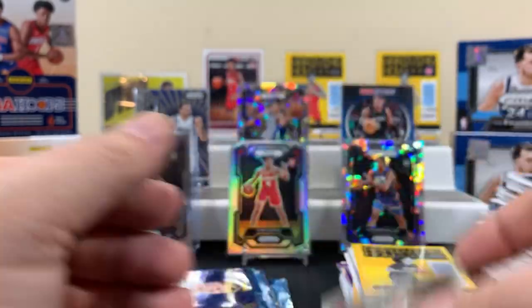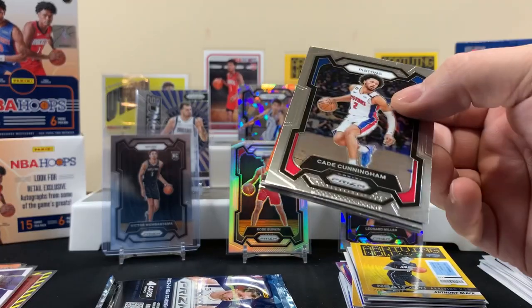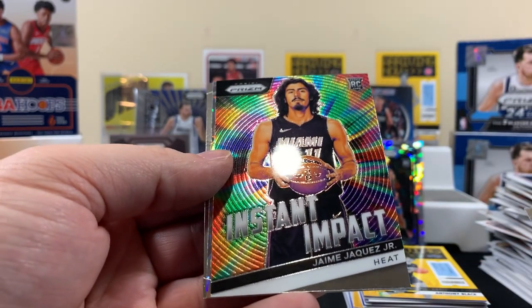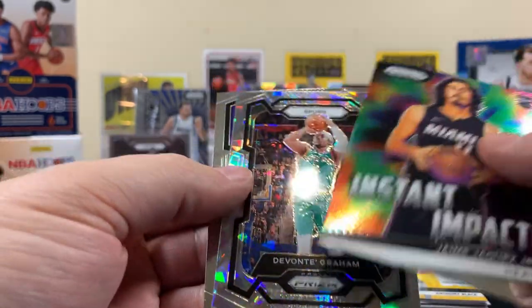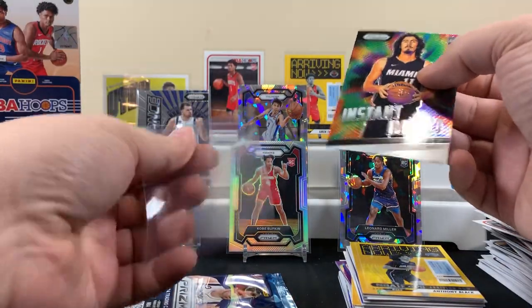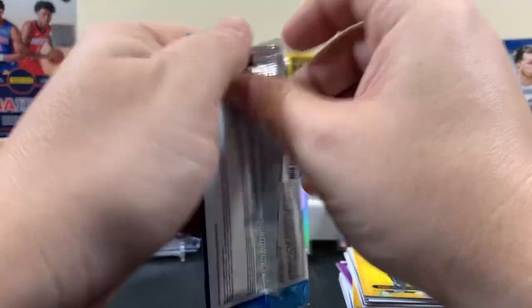Johnson's a rookie. I got something here — an Instant Impact insert for the Heat, that's pretty cool. I think he's a good one to get. A Grant ice, old school Vince Carter. Yeah, I think this is a good one. Pretty sure the dude for the Heat is pretty good. All right, last pack — let's see how we're rolling out here on this basketball video.